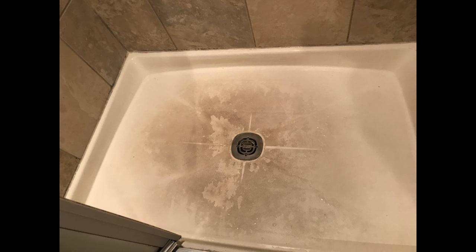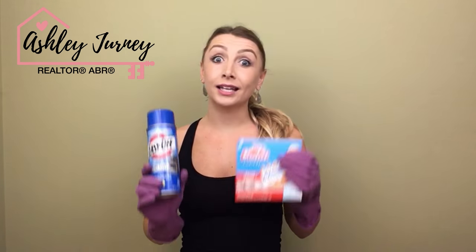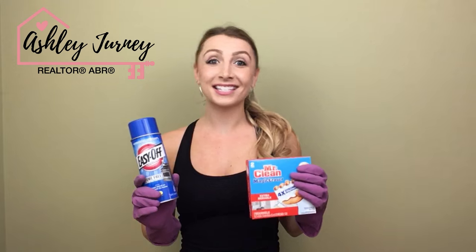Alright everyone, today we're doing something different. Today we are doing a shower hack. You guys are getting dirty with me in my bathroom, in my shower to clean the bottom of it. We're going to be using this Mr. Clean Magic Eraser and also this Easy Off Oven Spray to try to get that black stuff off of the bottom. Right now my shower looks like this, but we're going to try to get it sparkly clean using this stuff. So let's get started.